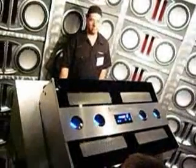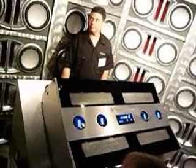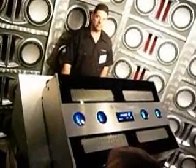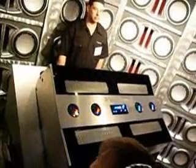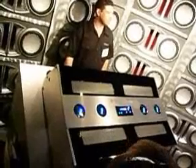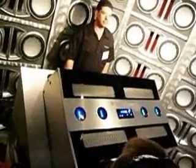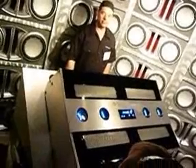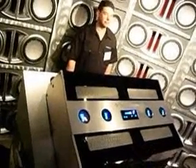I'm going to play it for you so you can hear how dynamic and powerful it is.